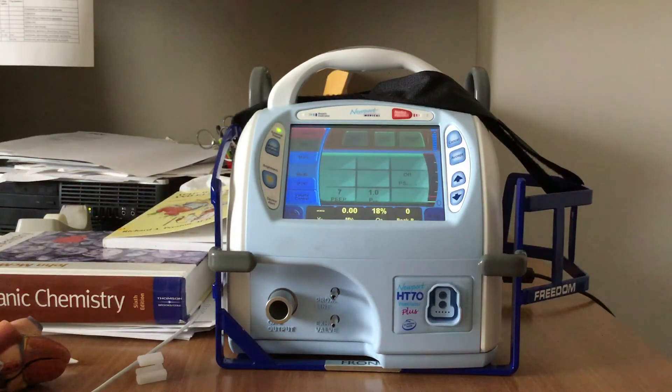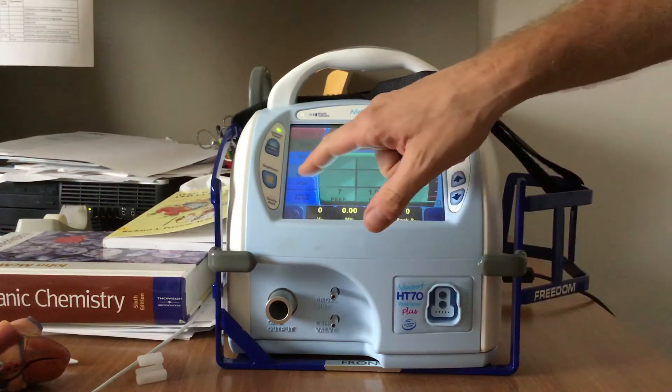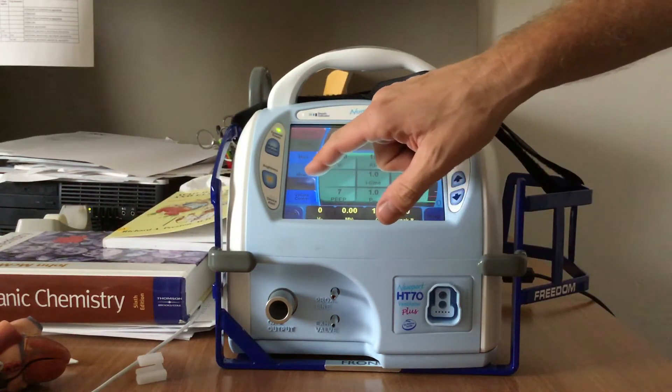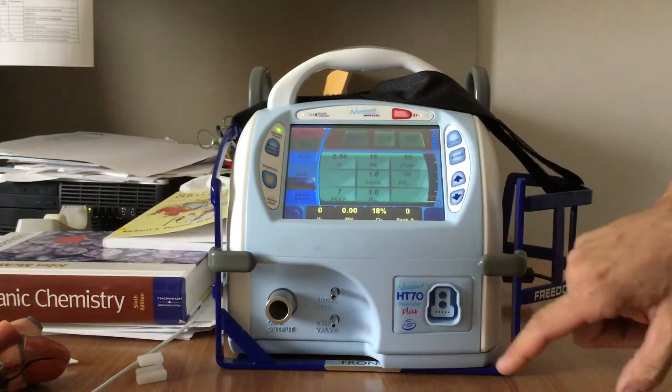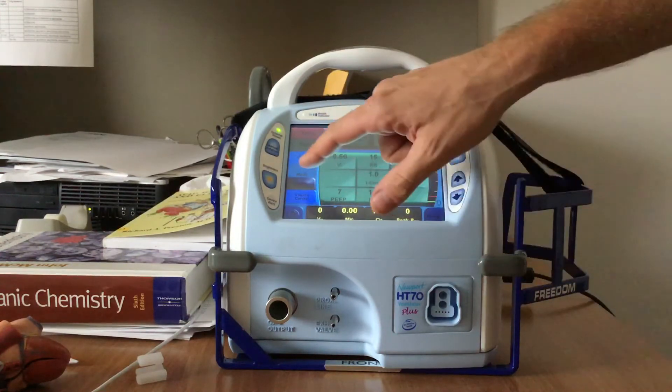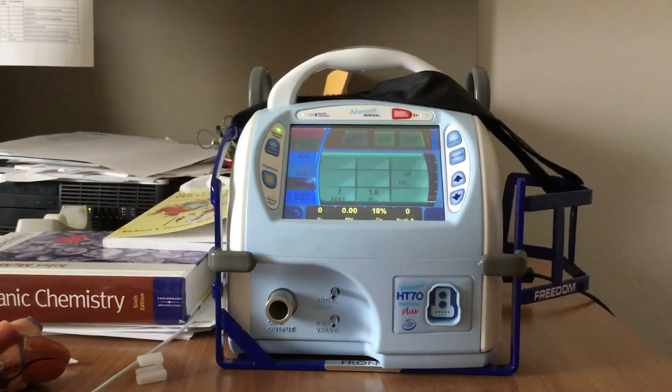Now that the ventilator is on and it is on its default screen, you're going to want to go over to the left and you can see the mode selector. You can cycle through control mechanical ventilation, assist control, synchronized intermittent mandatory ventilation, SIMV, and spontaneous. You're going to want to select spontaneous.